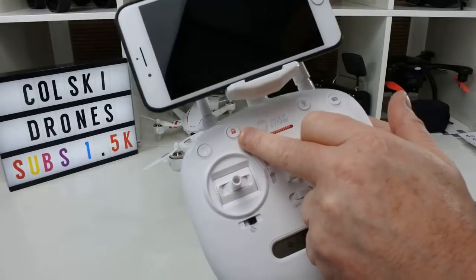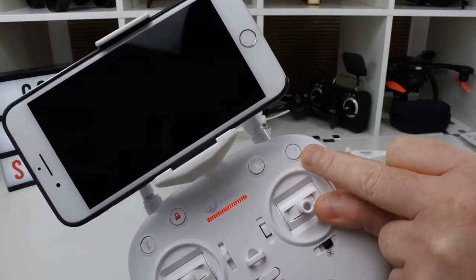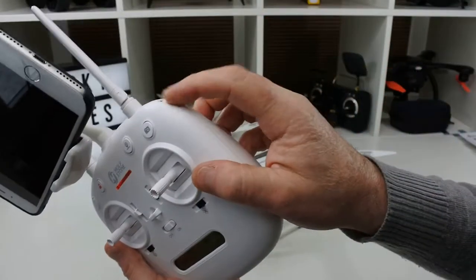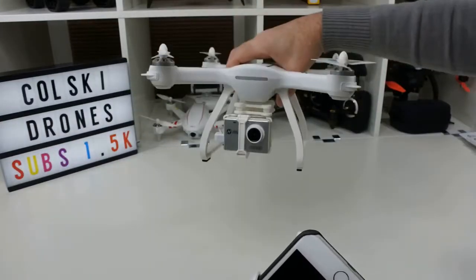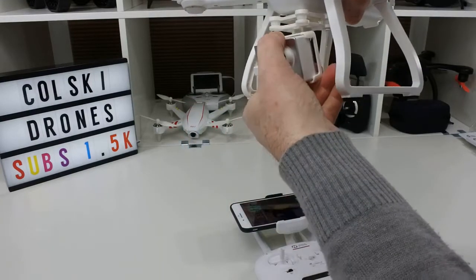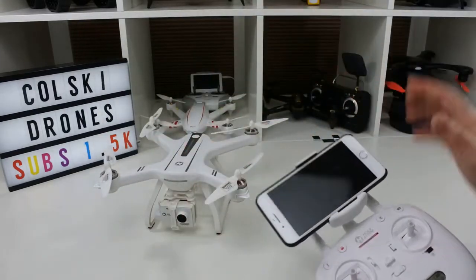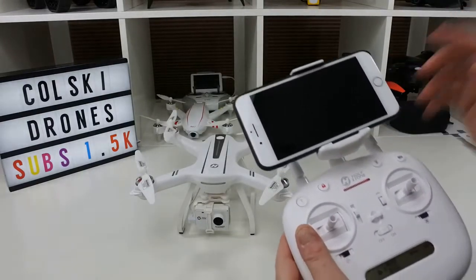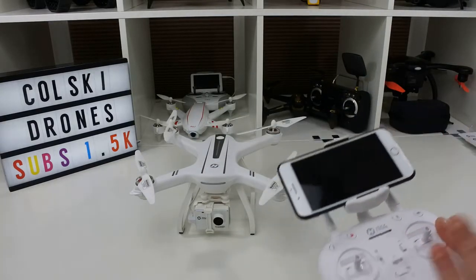At the top of the transmitter you've got take off and land, your lock button which unlocks your motors, and a return to home button. On the other side you've got your camera button — short press for photo, long press for video. On this side there's a wheel which isn't used on this drone — on certain others it adjusts the gimbal. The gimbal here is fixed, though you can adjust it before you set off. I'd recommend pointing it down a little bit if flying high, or straight forward if flying lower. You can see on the app what it looks like anyway.